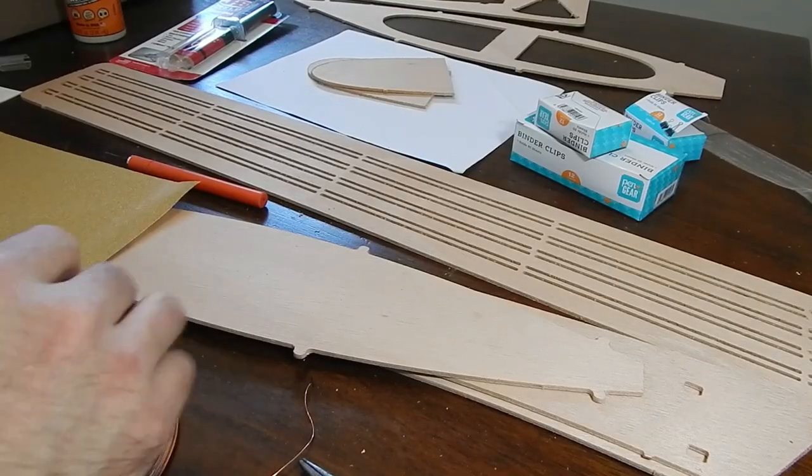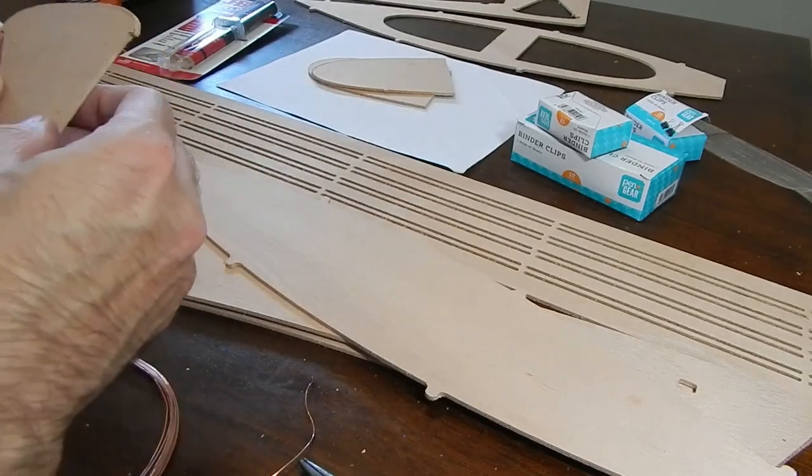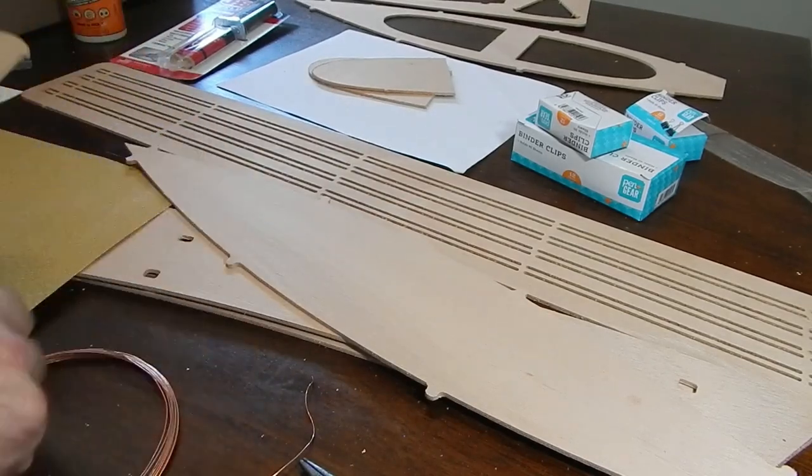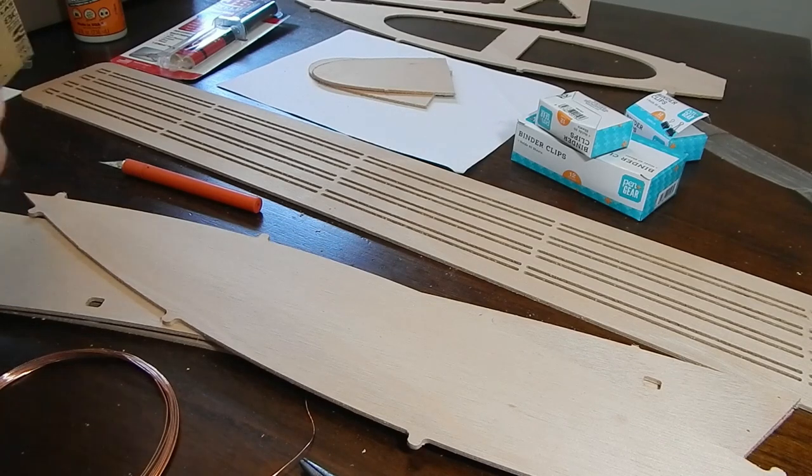I got the pieces all pulled out of the wood and now I'm just sanding them down to get them nice and flush.